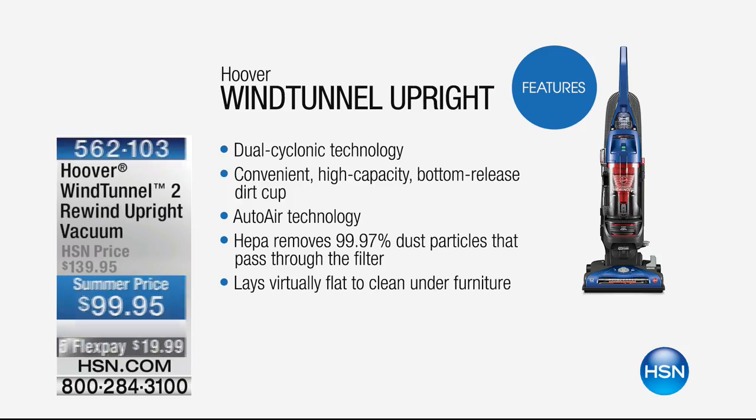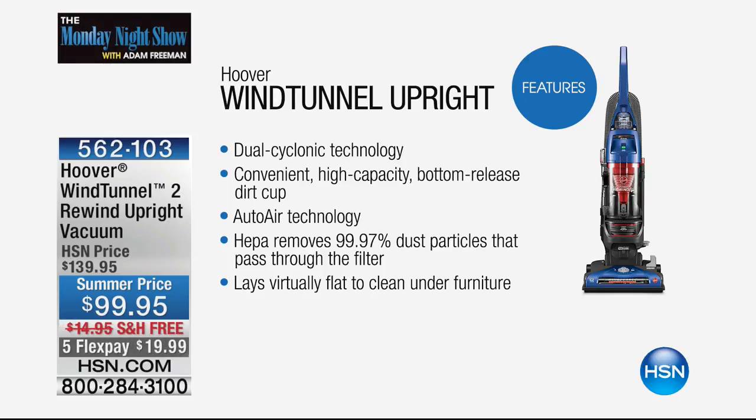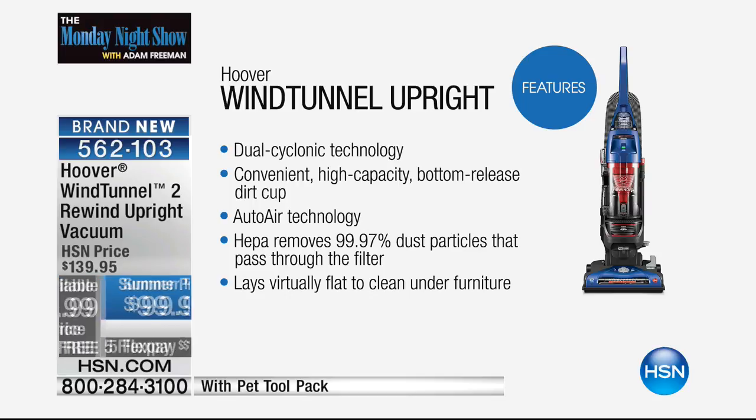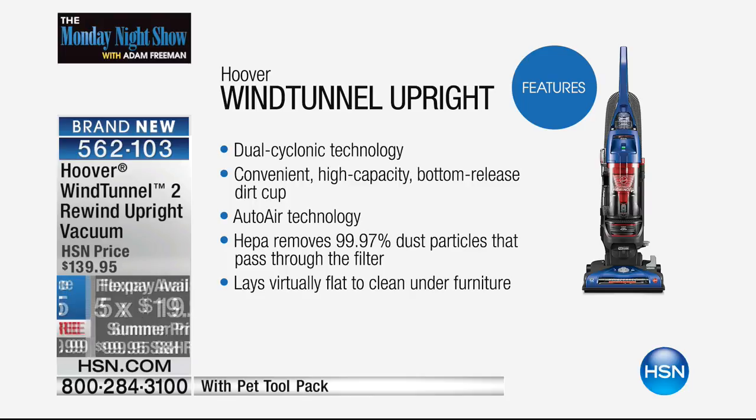Just a reminder about the vacuum cleaner — we were cleaning up earlier all kinds of messes. With over 700 now reserved for our 20th anniversary of Hoover on HSN, this is their premium Wind Tunnel upright. It's a Wind Tunnel with a retractable cord — the retractable cord is so much a big part of this because we love the idea of not having to bend down and wrap the cord around and around. The Hoover Wind Tunnel 2 is their newest version, on a flex pay of $19.99 with free shipping and handling.